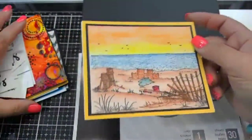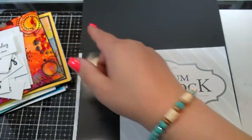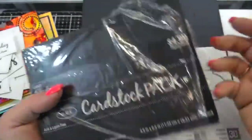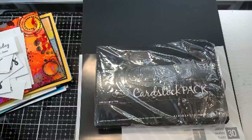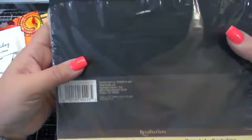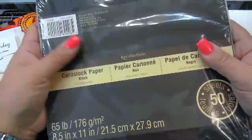I use inexpensive, cheapy black paper for mats — this is from Hobby Lobby, the cardstock pack, $4.99 for 100 sheets. It's just super cheapy black paper, but I just cut it down and frame off my pictures. It doesn't need to be anything good because it's a mat. Now if I'm going to be doing anything like die cutting or cutting out sentiments, I have this Recollections black paper — it is 65 pound, just normal black cardstock.